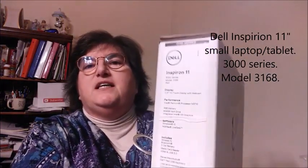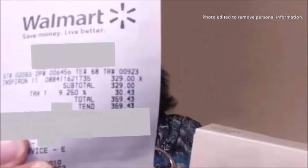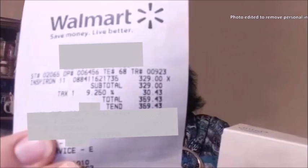The unboxing that I'm doing tonight is on the Dell Inspiron 11 — right there so you can see it. I picked this up at Walmart. It was $329.35 with tax. The Dell Inspiron 11 3000 Series, Model 3168. It's got an 11.6 inch screen. Let's do the unboxing.